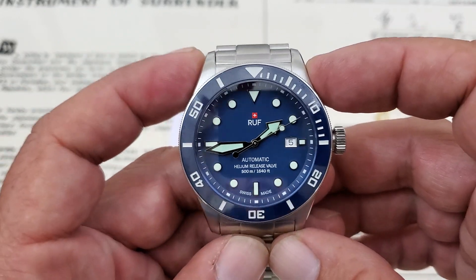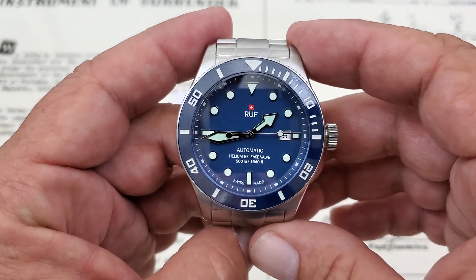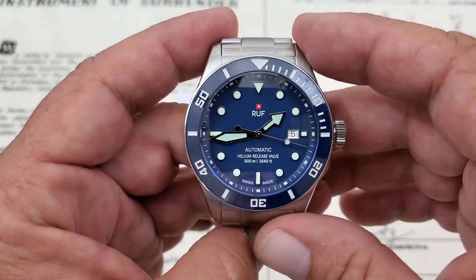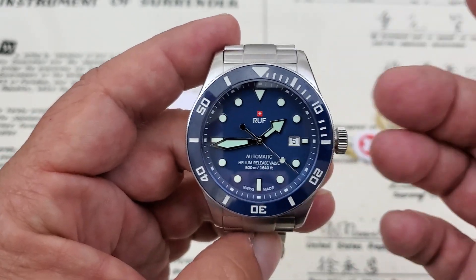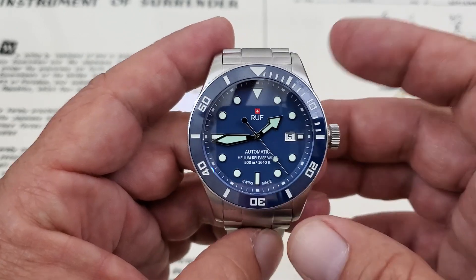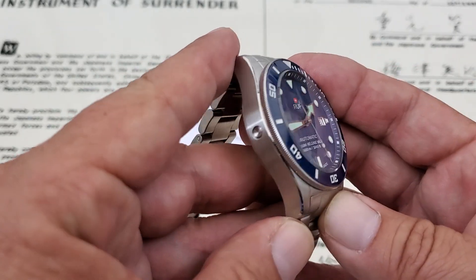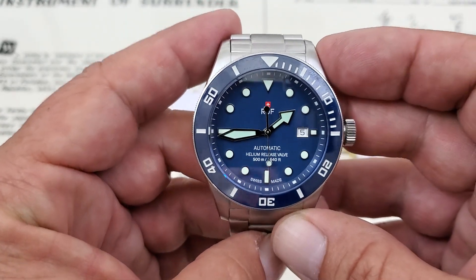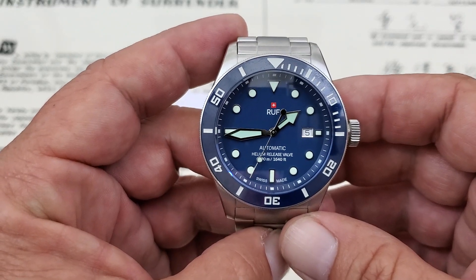Over at the Ruff website, these are running 595 euros, which translates to right around $650 US — actually like $647 and some change. So it's not a cheap watch, but you are getting a fully Swiss made watch, a really well-built watch, a 500 meter watch with the helium escape valve. You guys can decide if that's too much or if that's a good price — I think for a Swiss watch it's actually a pretty good price.